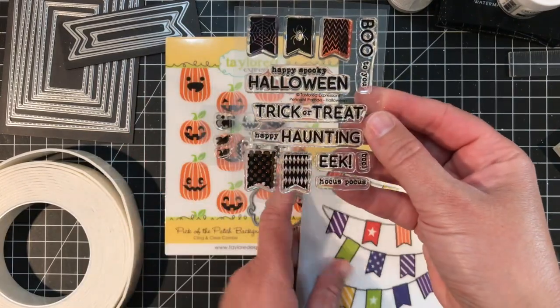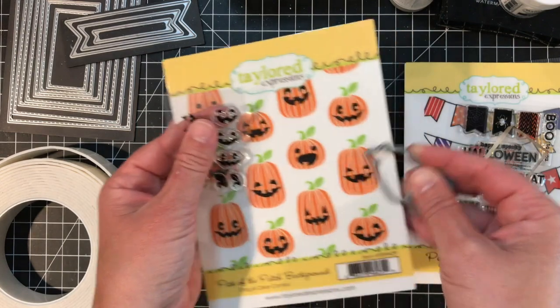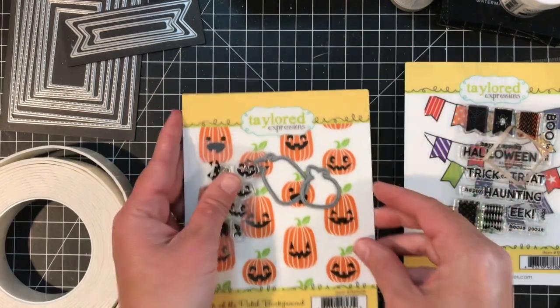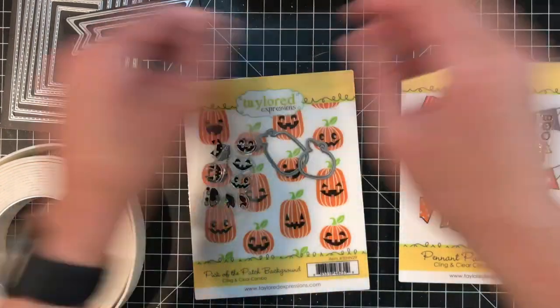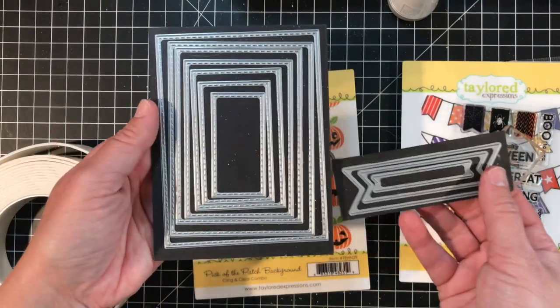I'll also be using the Pick of the Patch cling and clear combo set along with the coordinating Pick of the Patch dies to do embossing on my project. I'll use Versamark ink, white embossing powder, and my powder tool. For dies, I'm using the Stitched Rectangle Stacklets die collection along with the Double-Ended Flag Stacklets die collection.